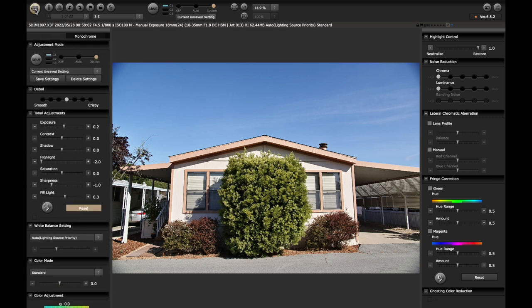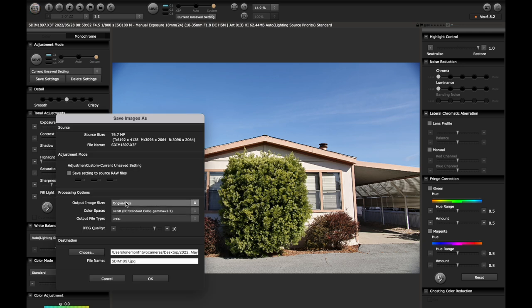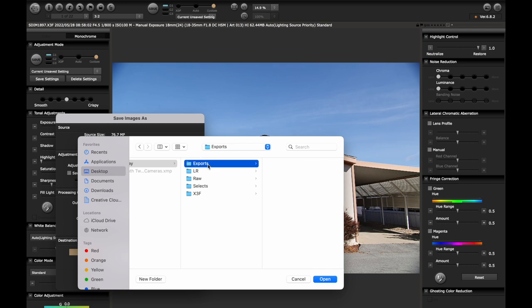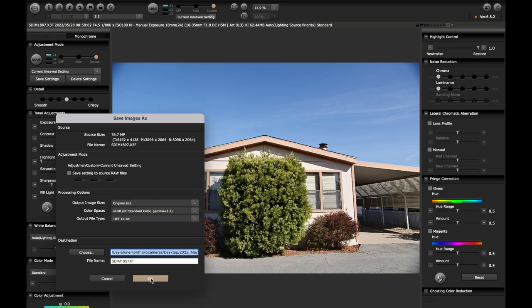I then go to original size — you can half-size it, double-size it, or super-high-res it, but I leave it at original. I go to 16-bit TIF and export to my raw folder, because then I take these into Lightroom and the result from Lightroom ends up in exports. So I put it in the raw folder and export.